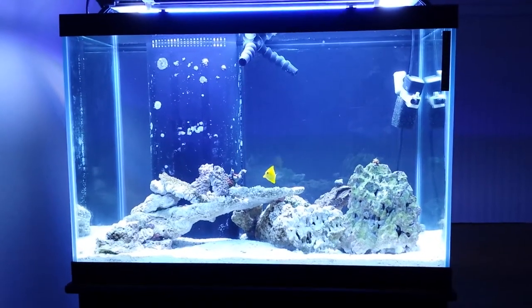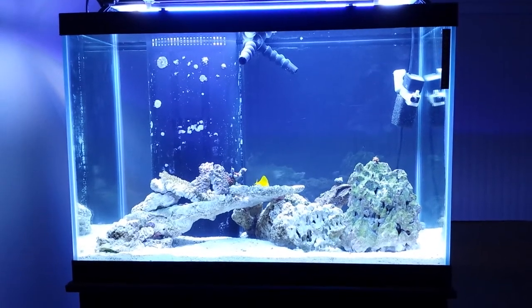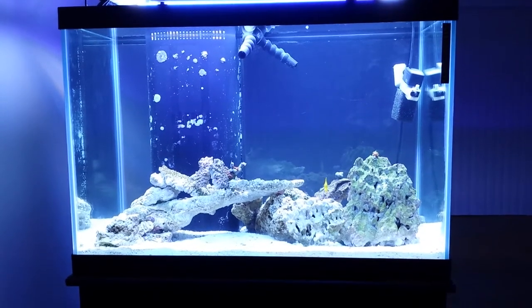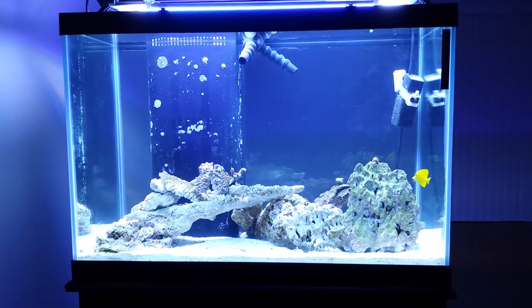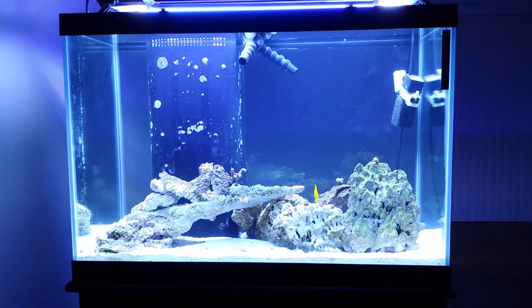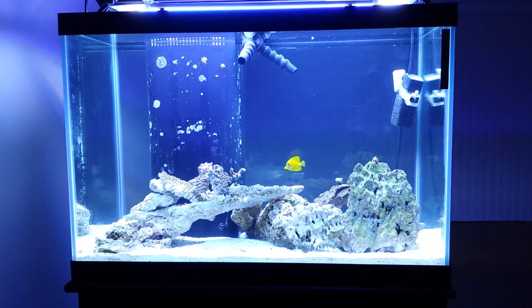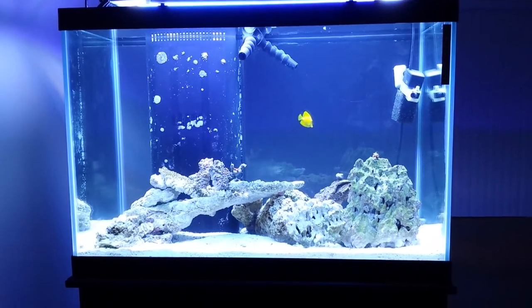Hi guys, welcome back to another episode of my 65-gallon fish tank. I'm making this video just to give an update — I haven't made one in a while. The reason is I moved to a new place, so I had to take this tank down. It was kind of disappointing because I had my rocks arranged a certain way that I loved, as you can see in my previous videos. Once you take it down you can never get it the same way again — I even took photos but it wasn't good enough.